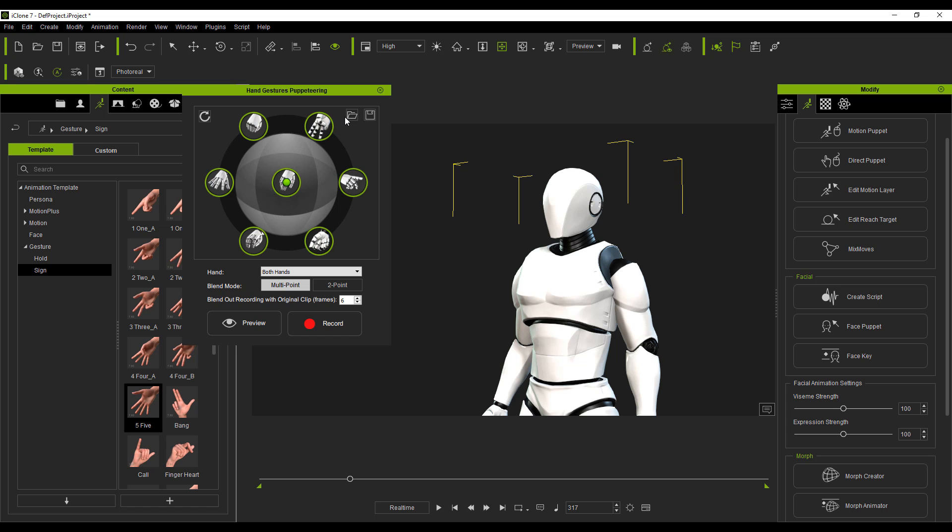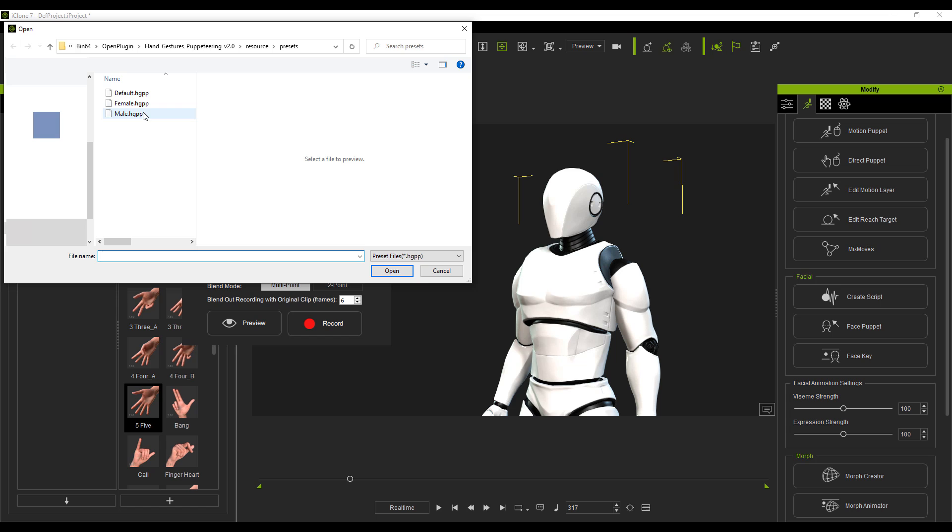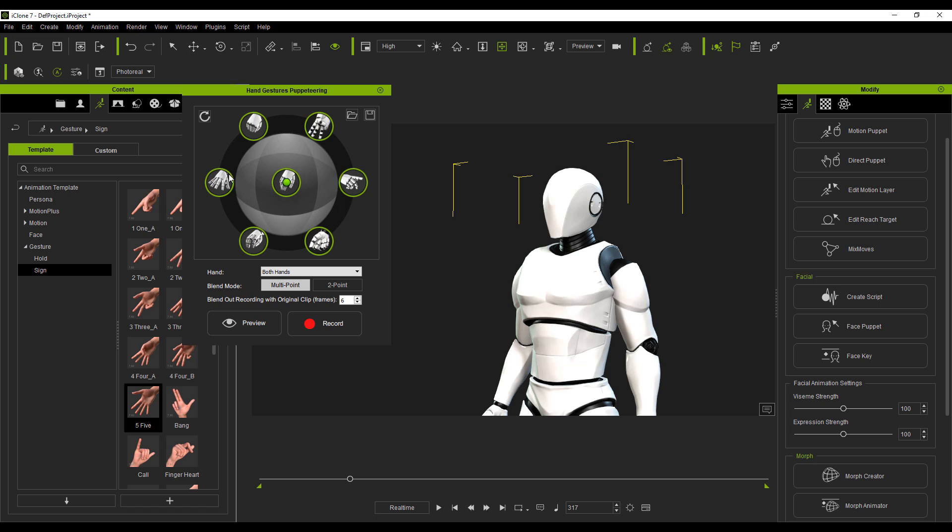The Hand Gesture Puppeteering tool comes with a couple of presets. If you click the Load button, you can load the male preset, the female preset, or the default preset. You can also set custom motions however you want. If you'd like to increase the blending time between poses, you can increase that value — it's set to six by default. Once you're done setting custom shapes or target points, click the Save button to save your own preset for later use.